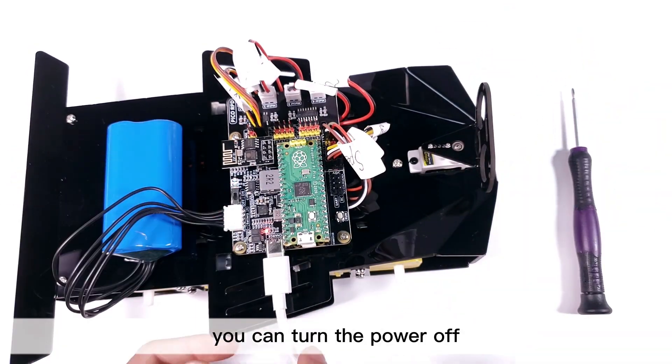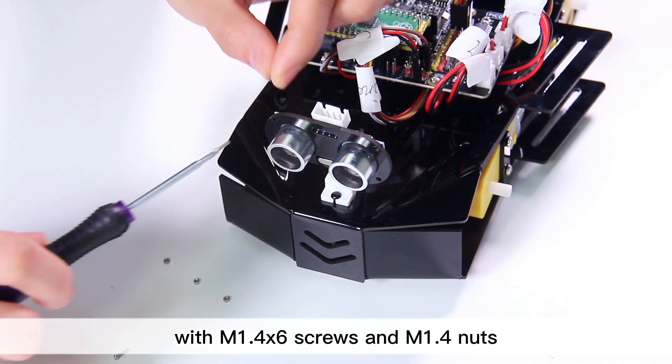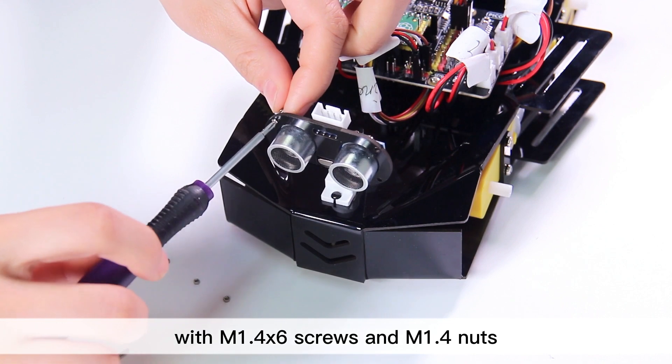After that, you can turn the power off. Now mount the ultrasonic module to the plate with M1.4 by 6 screws and M1.4 nuts.